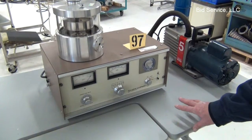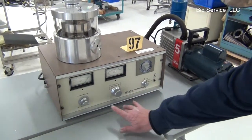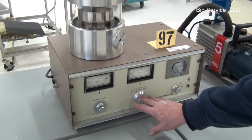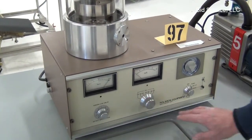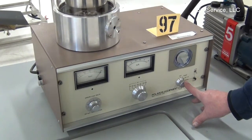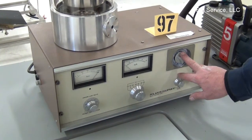You have your Polaron sputterer. If you look at the front gauges, we have our argon leak valve here, our current switch here, our off pump and set switch here, and this is the timer.